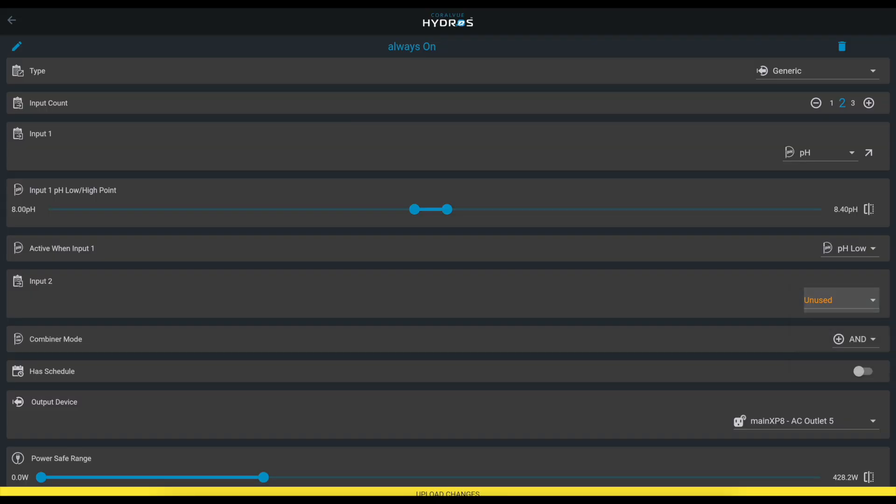Kalkwasser raises your pH but also raises alkalinity. If you had an alkalinity input — if you have the IV module — we can increase the input count to two, select the alkalinity input, and say: turn off the kalkwasser if the alkalinity is above 8.0. Now the kalkwasser turns on only when pH is below 8.0 AND alkalinity is below 8.0.